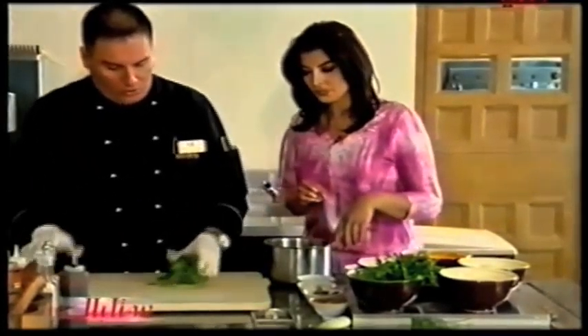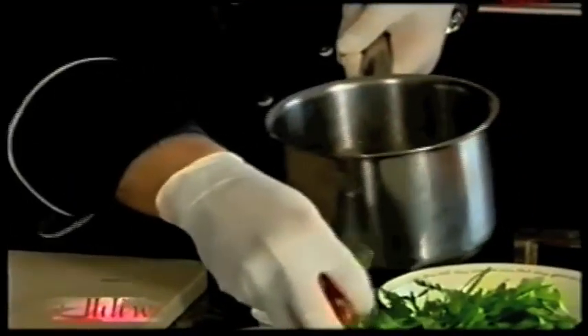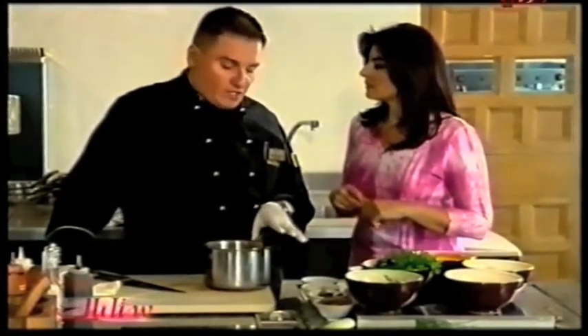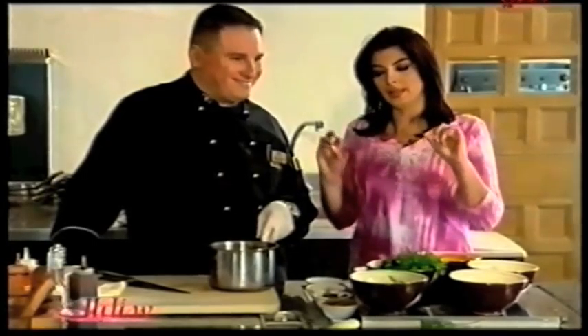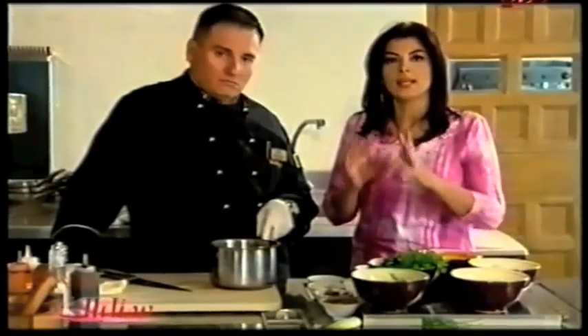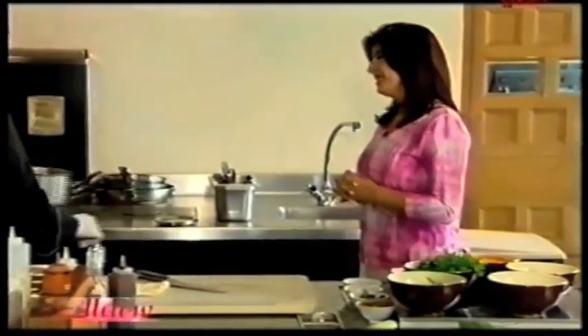Then we're going to take parsley and basil and put them in. We put the cherry tomatoes in as well. What really makes a difference — I always use fresh products in my restaurant, fresh from the day. I try to enhance the flavors. The vitamins are all there, and the proteins because this is fish.